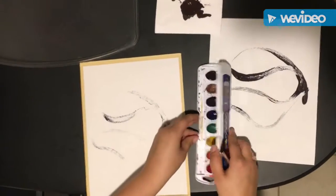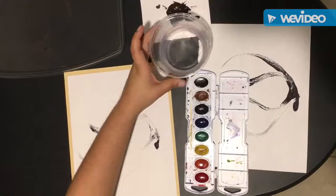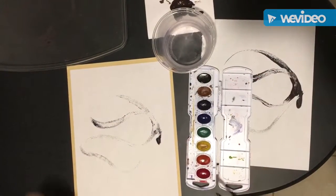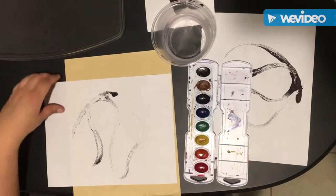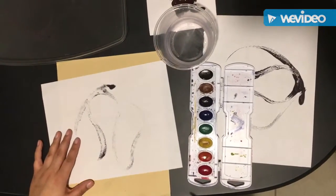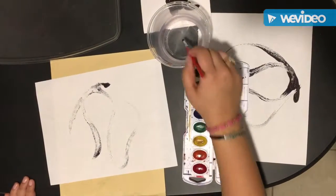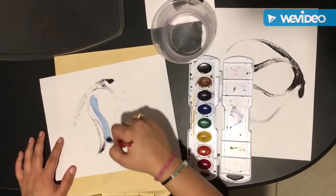Now we are going to get our watercolor paints and our water. And we are going to start thinking about what we want to turn these lines into. So you can turn the paper around, and then we start painting nice and neat, holding our paintbrush like a pencil.